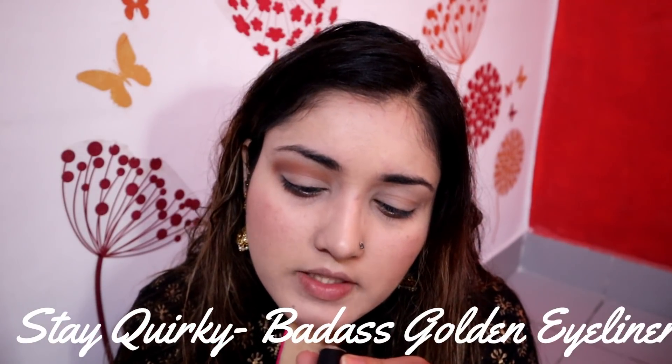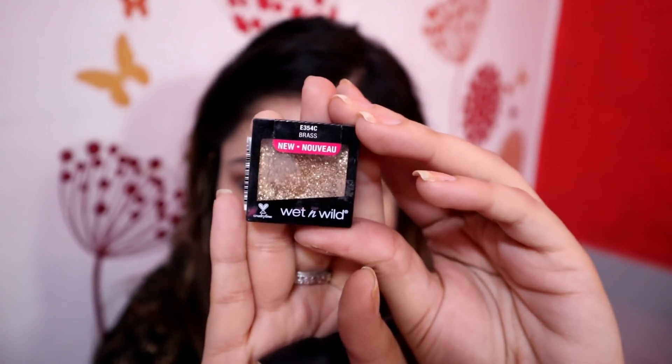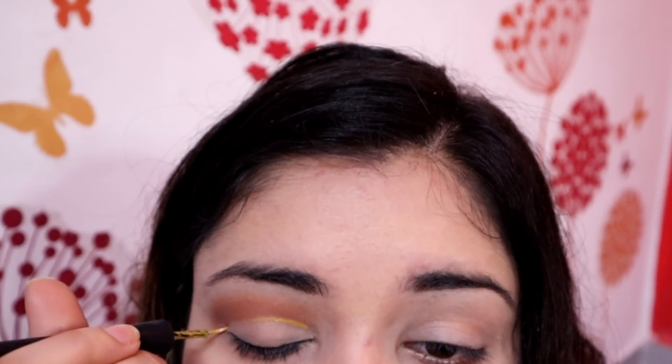As you can see, I have built up the intensity to a good level. Now we have to take any golden eyeshadow or golden liner. You can use Worky Eyeliner in Badass Golden color, or Wet and Wild cream shadow in the shade Brass — you can take whichever you have. We have to put it on the lids with the eyes completely closed, and apply it completely over the eyelids.